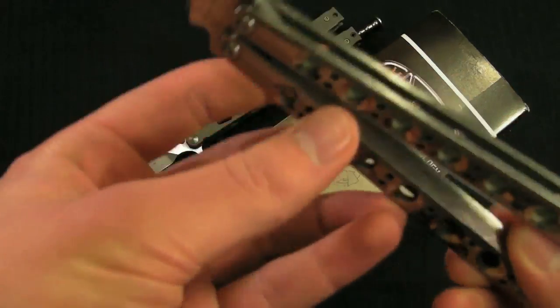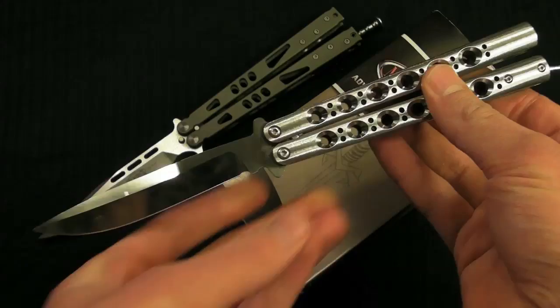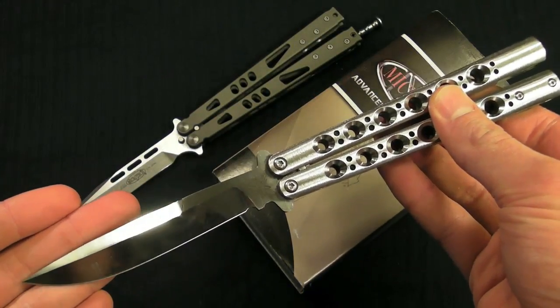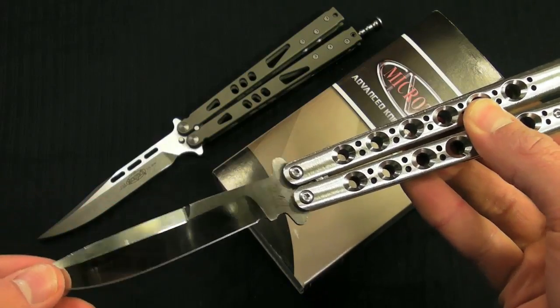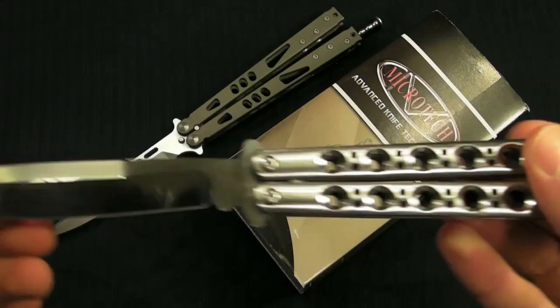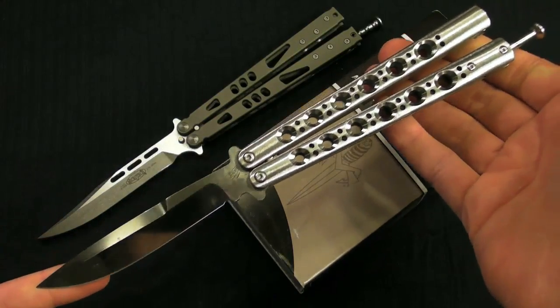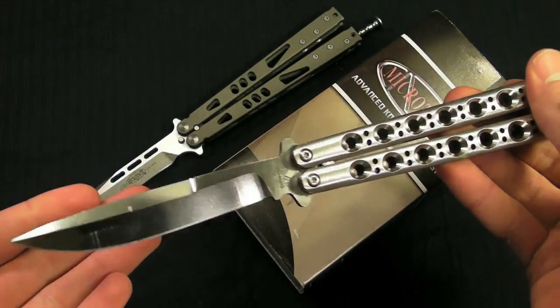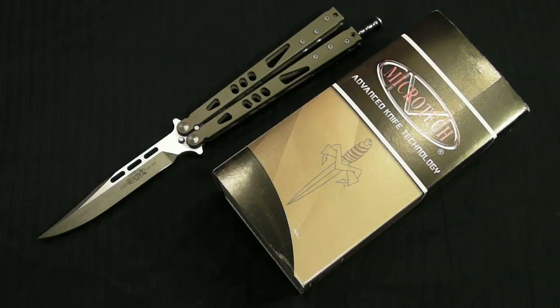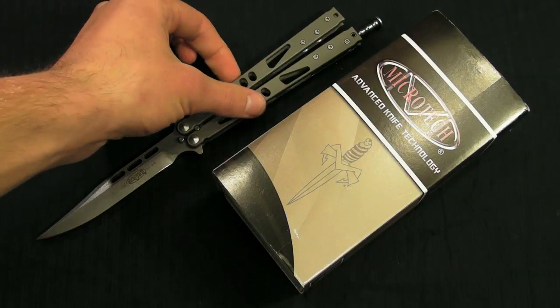A lot of people say it already out-flips the .42. To be honest, I still prefer my .42. It's what I learned with and what I flipped with for the first solid two whole years. So I don't think I'm really going to have a flipper that ever tops it, just because of the sentimental value and the preferences that have formed from flipping it over the years.